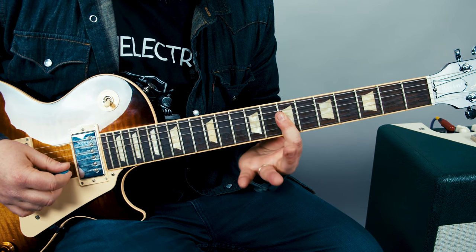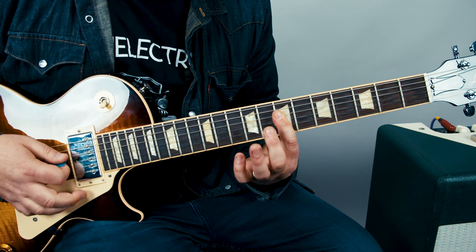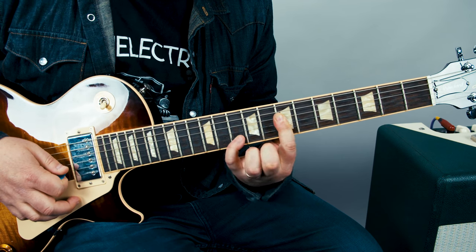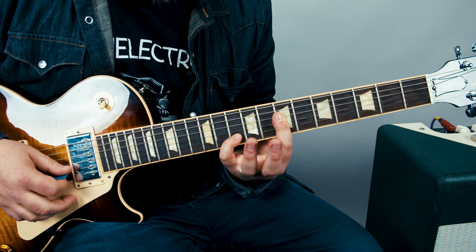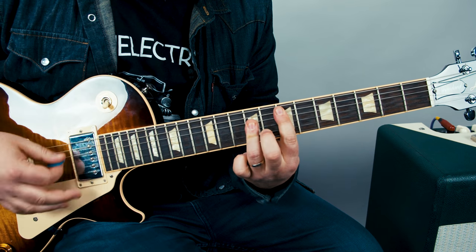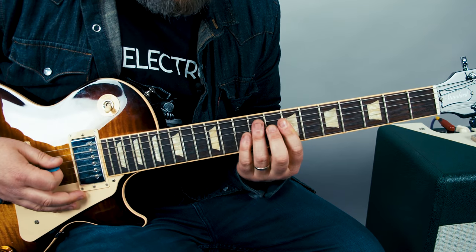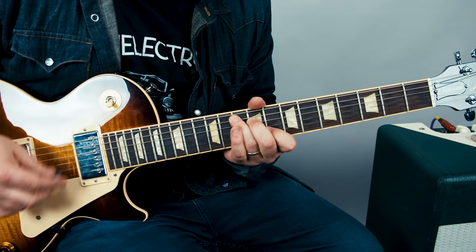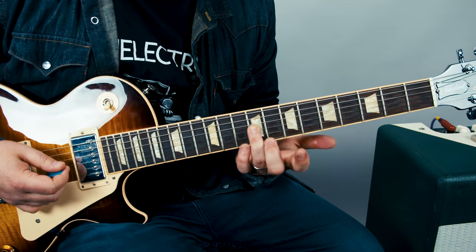Just to show you what's going on, we're going to do a sus four here, which is the eighth fret of the B with the middle finger — so it's on and off — and then immediately to the ten of the B. Then down the scale, which would be on the B: ten, eight, seven. Then we're grabbing the ninth of the G.